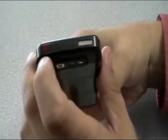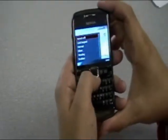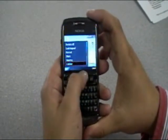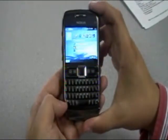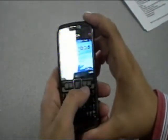Up at the top we have one of the speaker outputs, and aside from that we also have the power button. Pushing the power button will bring you to options for switch off, lock keypad, normal, silent, median, and outdoor profiles. If you go ahead and lock the keypad, in order to unlock it you have to push the unlock button and then the function key down at the bottom — that will unlock the device.